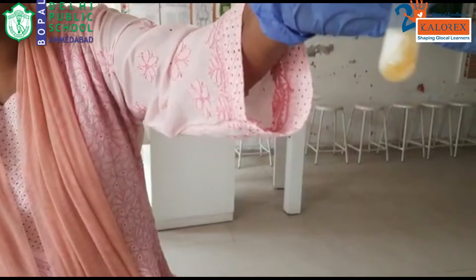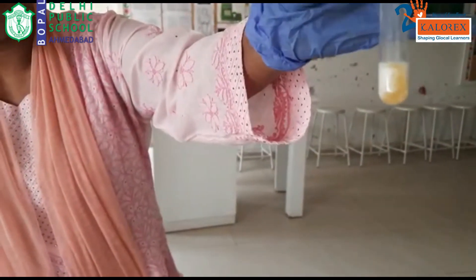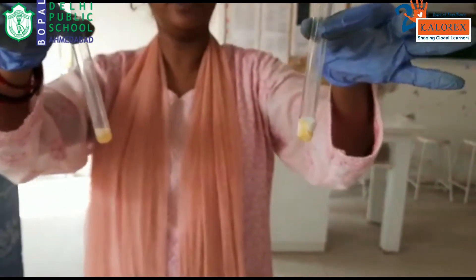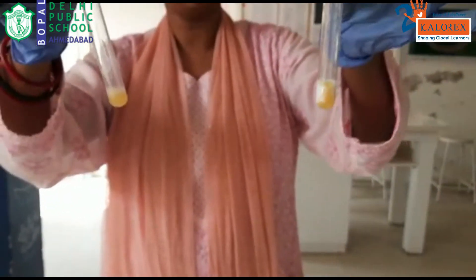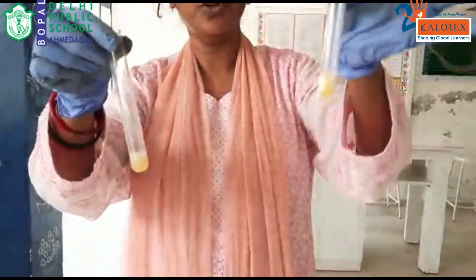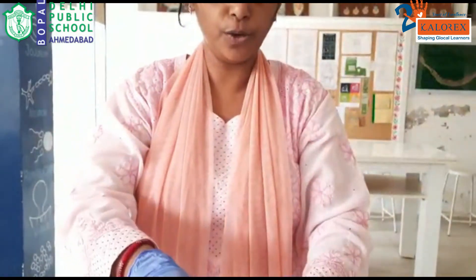You can see a very clear visibility — you can see a yellow colour precipitate. This indicates the presence of protein in a solution. Similarly you are getting it also for the pulses. So in both tests we can say that yes, protein is present because of the appearance of this yellow colour precipitate in both the solutions. So both milk and pulses contain protein with them. Thank you.